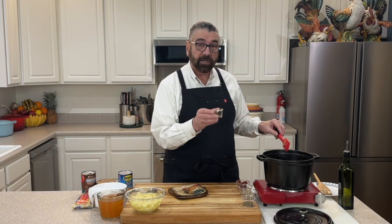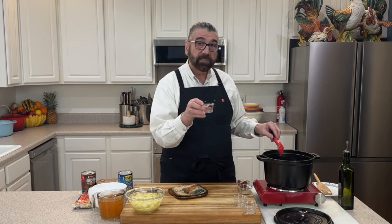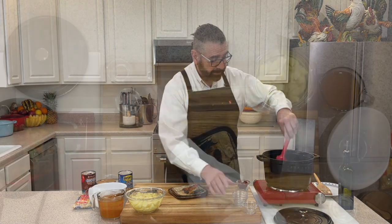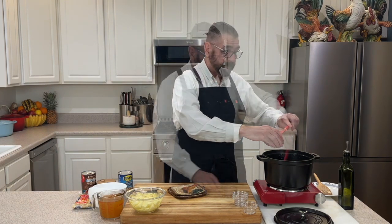Now let's go ahead and put the other seasonings in. I've got two teaspoons of oregano, two teaspoons of dried basil, one teaspoon of marjoram, and one teaspoon of crushed rosemary leaves. Give that a stir to get all of that incorporated. The aroma coming off those seasonings is really making this smell nice in here. Keep stirring — we don't want them to burn. Now I've got two tablespoons of tomato paste, so we'll add that in and give that a stir around.